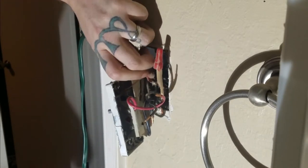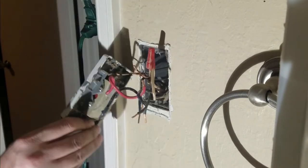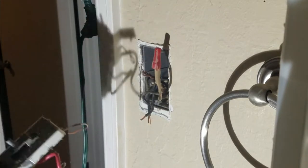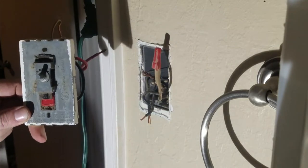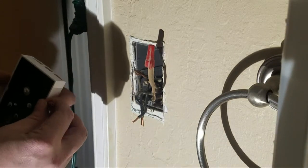We've disconnected the red wire and the black wire. Now I'm going to take the wire nut off the grounds, separate it, and pull it apart. There it is — we have removed the old dial. That thing is about 30 years old. Here we've got the new unit.